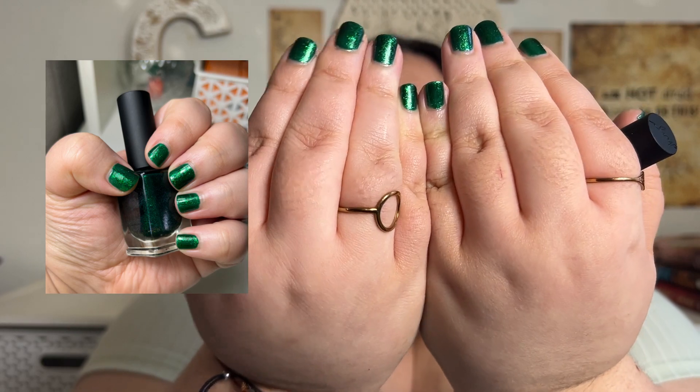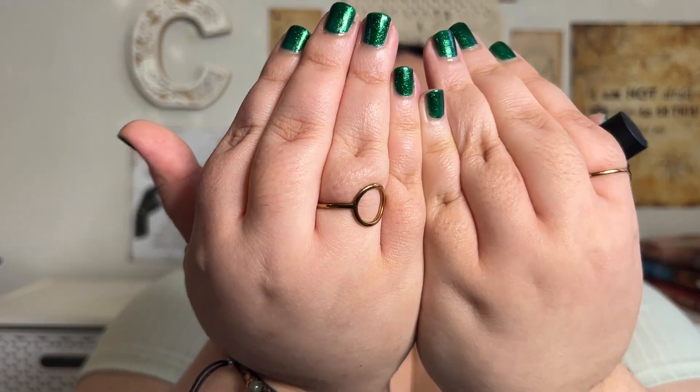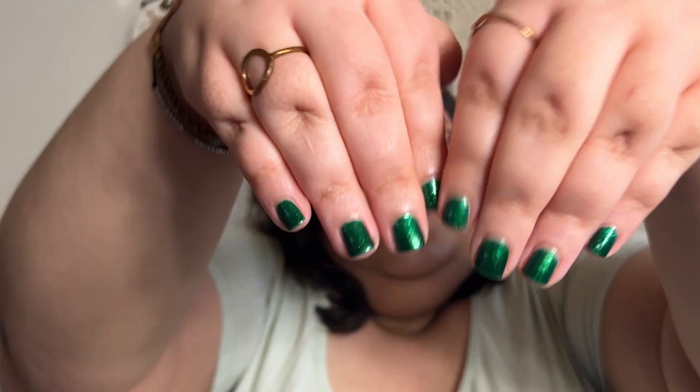I only went for two coats rather than three. Even though you could get away with a third coat, my nails are short enough that two coats was sufficient. It is such a beautiful color and it was quick drying. This is the second ILNP nail polish I have tried — the first was a black-to-red chrome one. So if you are in the market for a beautiful green shimmer, definitely check out the ILNP Good Fortune. It is pricey but very good quality.